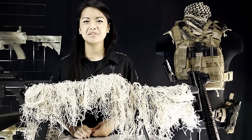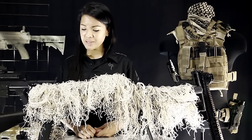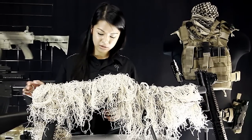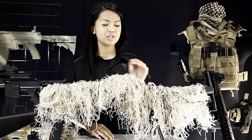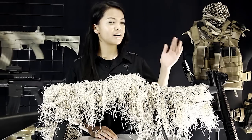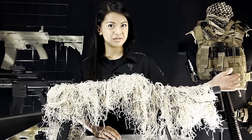We have an MKP rifle here in our Ghillie rifle wrap. You want to make sure you can still reach all of your controls like the trigger, the safety, and the magazine. You also want to make sure you don't cover your optic — that defeats the point — and don't cover your barrel. That's going to ruin your game.